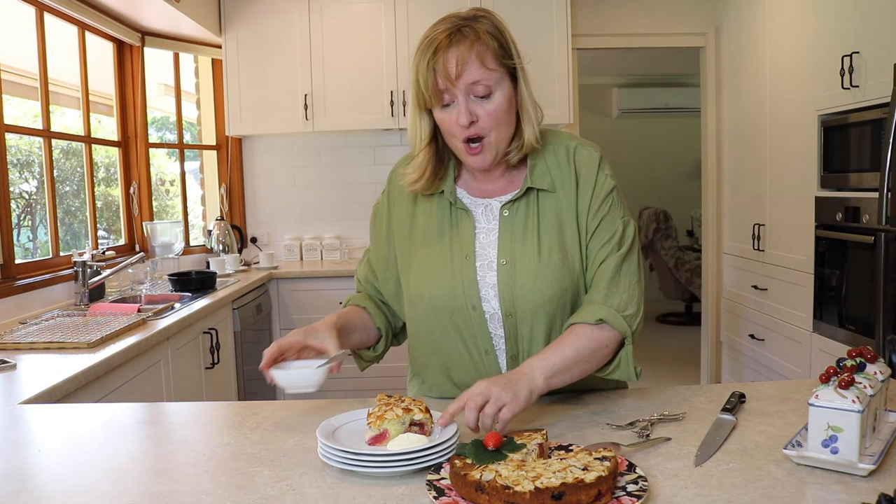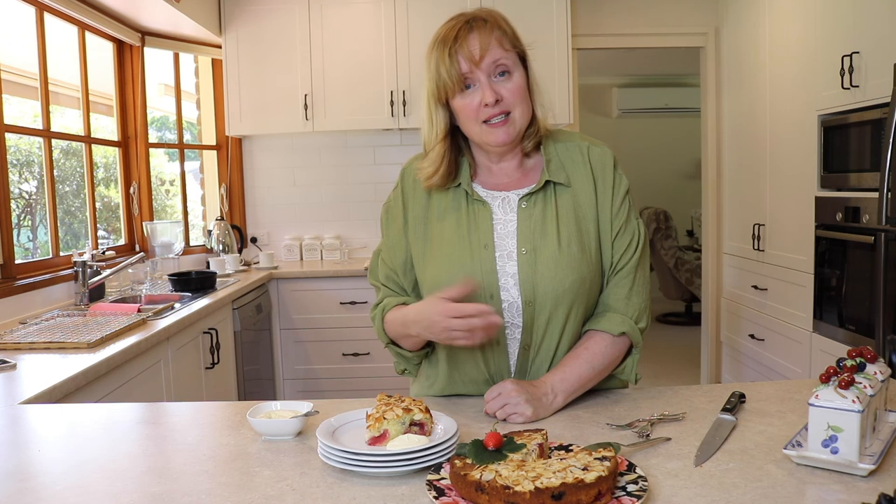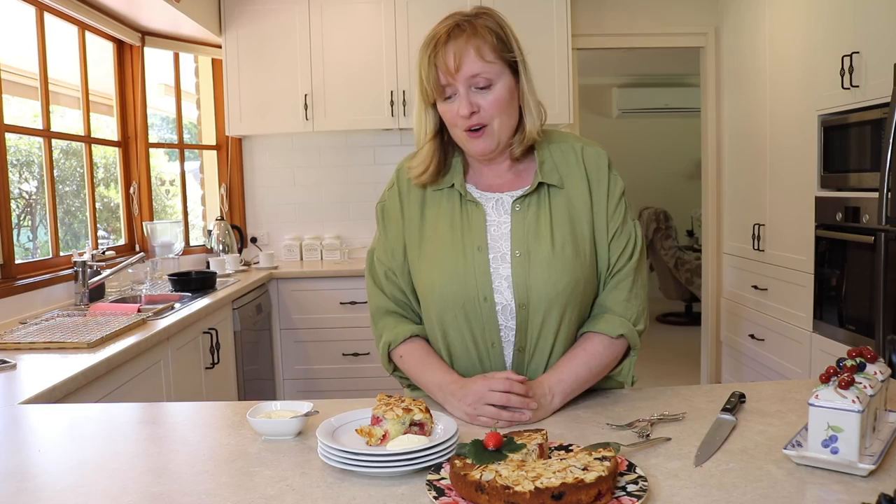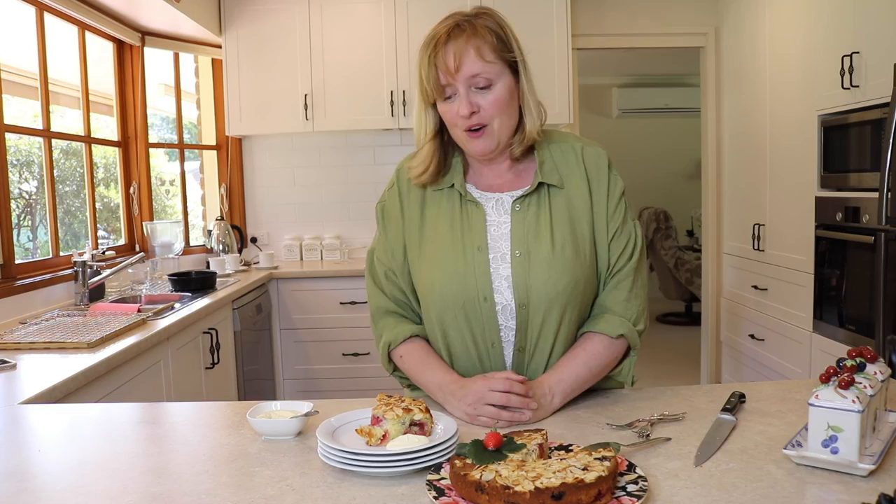There you go. So I hope you enjoyed the recipe. If you want to try something different and you don't want to use mixed berries, the fresh mangoes are just coming into season now and they would be super to use in the cake. And as I said before, I used a Greek yogurt today but if you want to use one of those lovely flavoured fruit yogurts you can do that as well. So please enjoy and I look forward to seeing you next week.